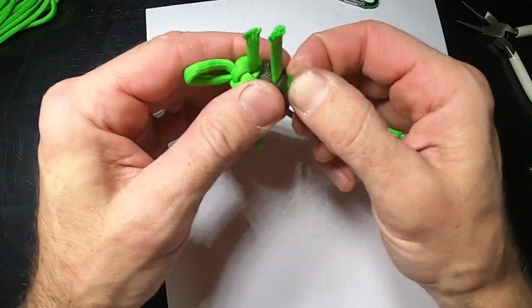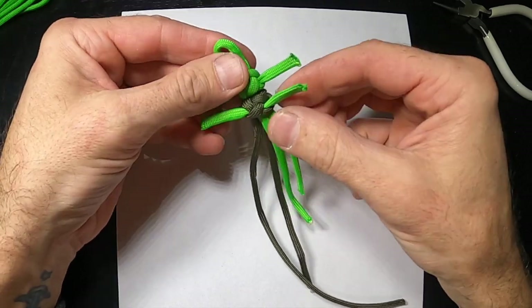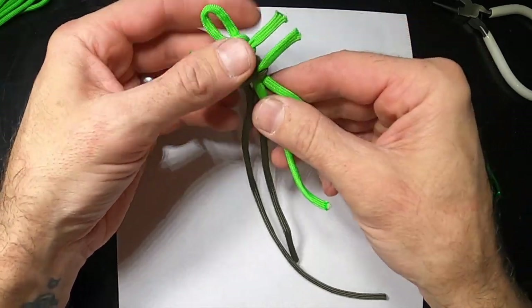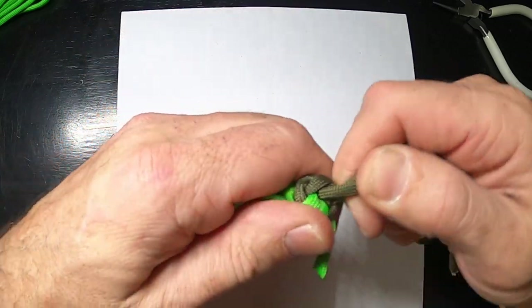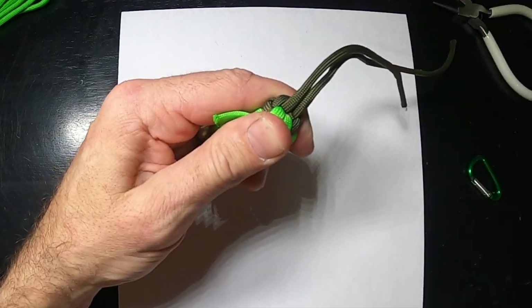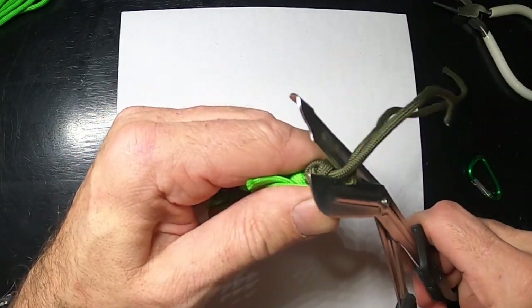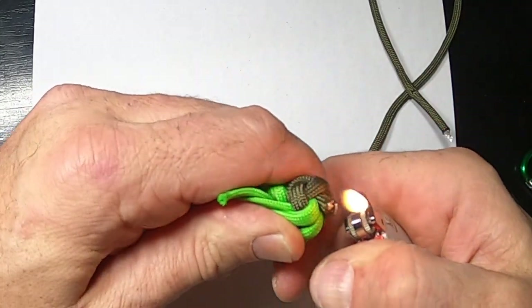Now we're going to heat these up and melt them. Here's where we're at — we have the arms and we have the ears. We're going to cut this because we're going to make tiny little feet, but cut it with enough length where we're going to be able to melt it and really smash it down.